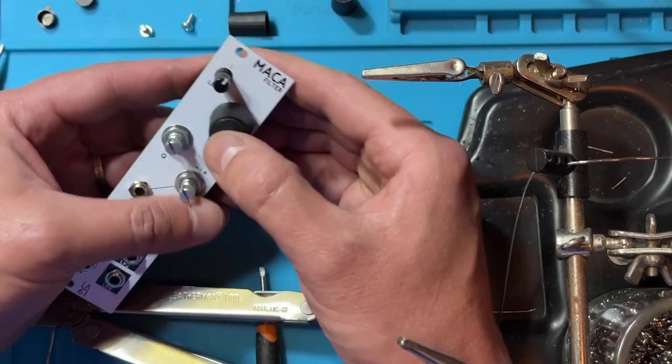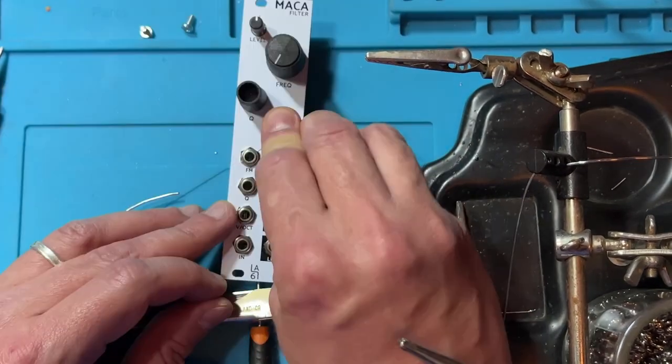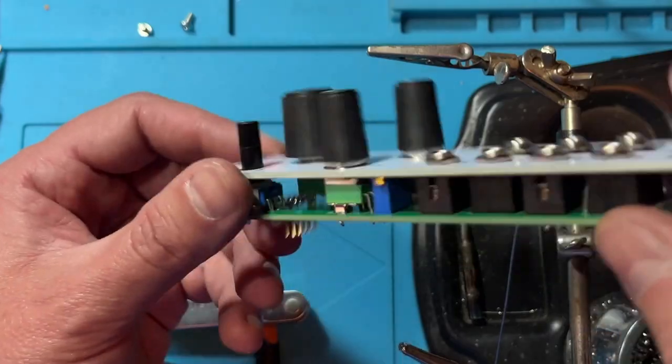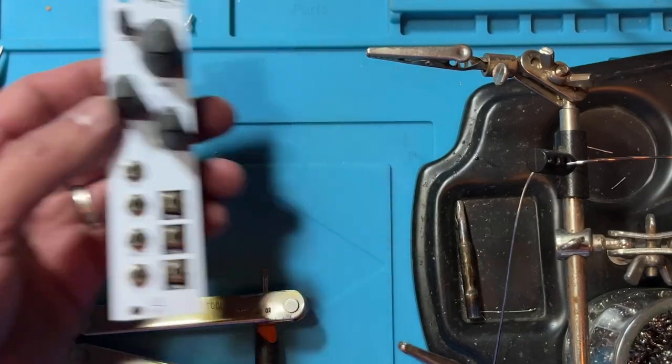These knobs have removable caps that you position on after you have slipped the knobs on. And that's it — you're done. Super easy, right? Alright, that's it for today. Thank you for watching. I hope you liked the video and the filter. I hope you get yourself a kit — this is really easy to build. See you soon, and stay noisy.